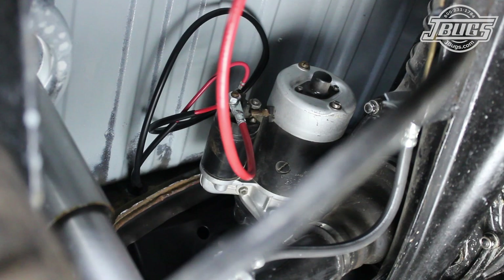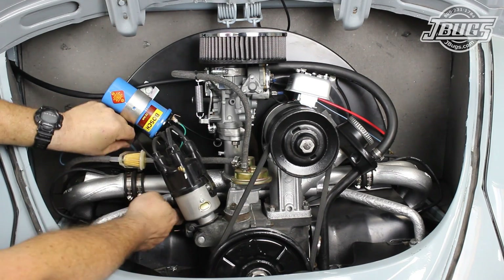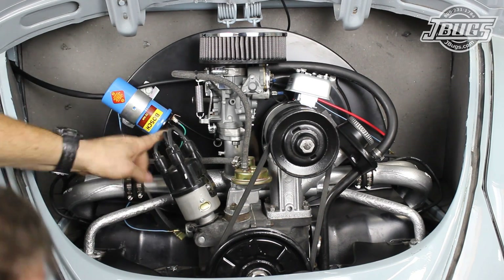Now we can go into the engine compartment and finish the wiring there. The engine wiring harness is routed from the left of the engine compartment to the engine, with the longer wires going towards the voltage regulator. The shorter leg of the harness is routed towards the coil and oil pressure switch.